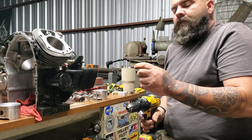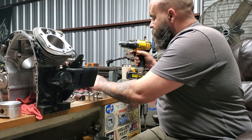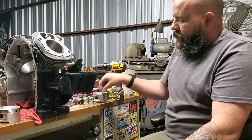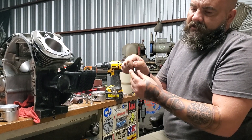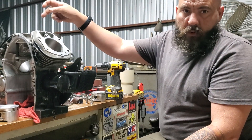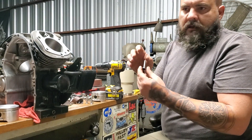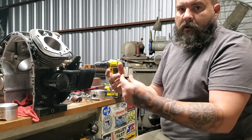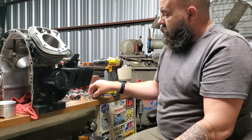You go through, clean it, put some assembly lube on it, and then install them in the exact same holes they came out of — because the tappets are going up and down and spinning in each bore, so they're mating to that bore. They need to go back in the same hole they came out of. Don't just start swapping them around and putting them wherever you want, or you're going to have a lot of non-spin tappets.